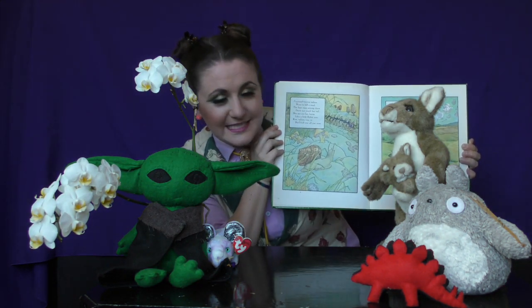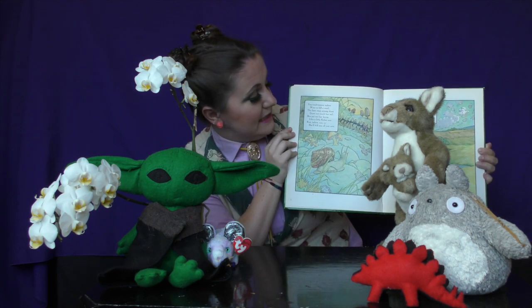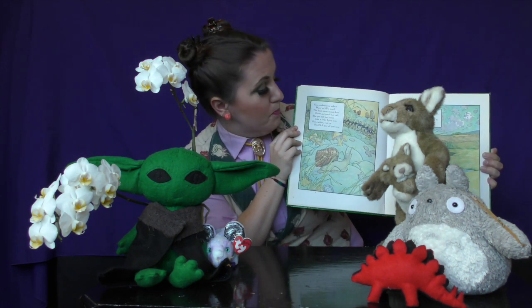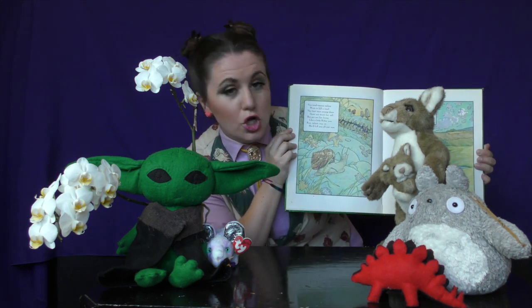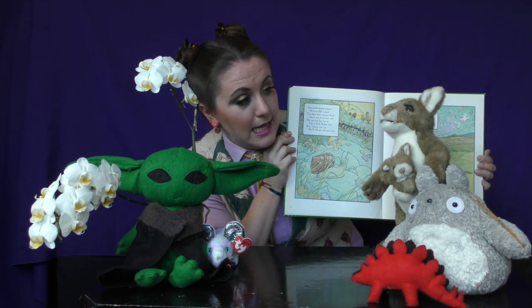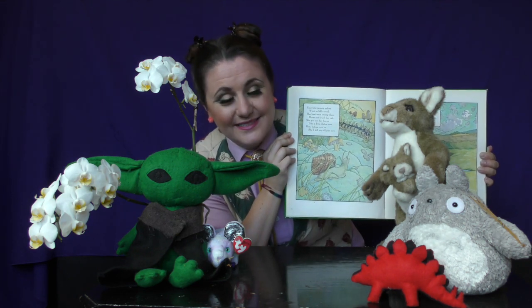Four and twenty tailors went to kill a snail. The best man among him durst not touch her tail. She put out her horns like a little Kylo cow. Run, tailors, run. She'll kill you all just now.